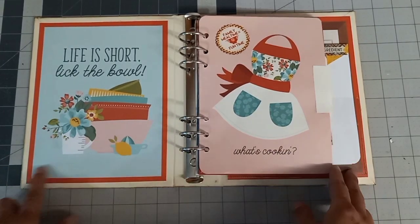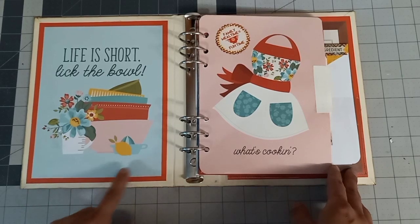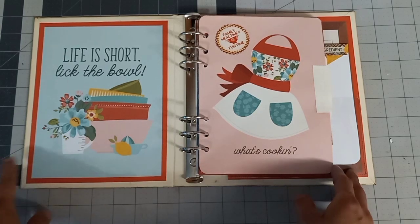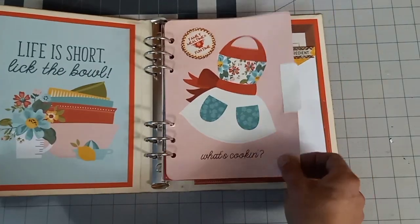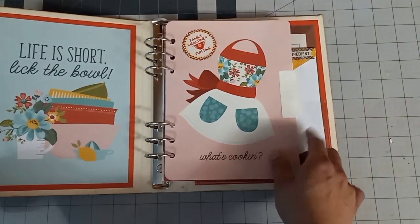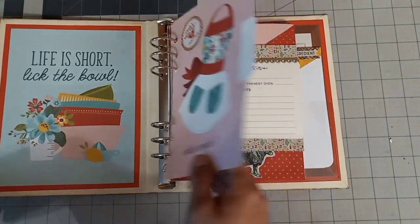So in the front here, I just layered up some papers with a solid red paper in the back — that was just an extra that I had. And I divided them into four sections and I put these little tabs for whoever to write their sections on.